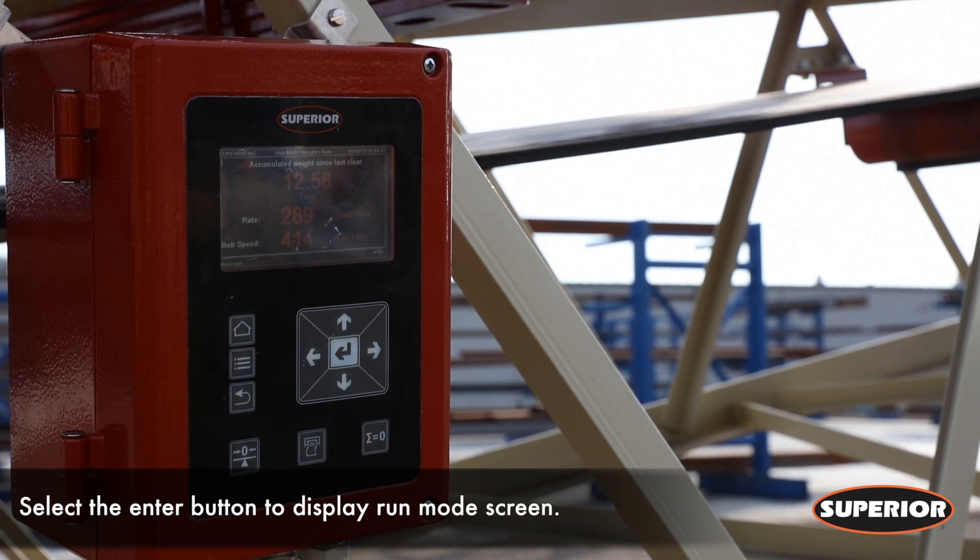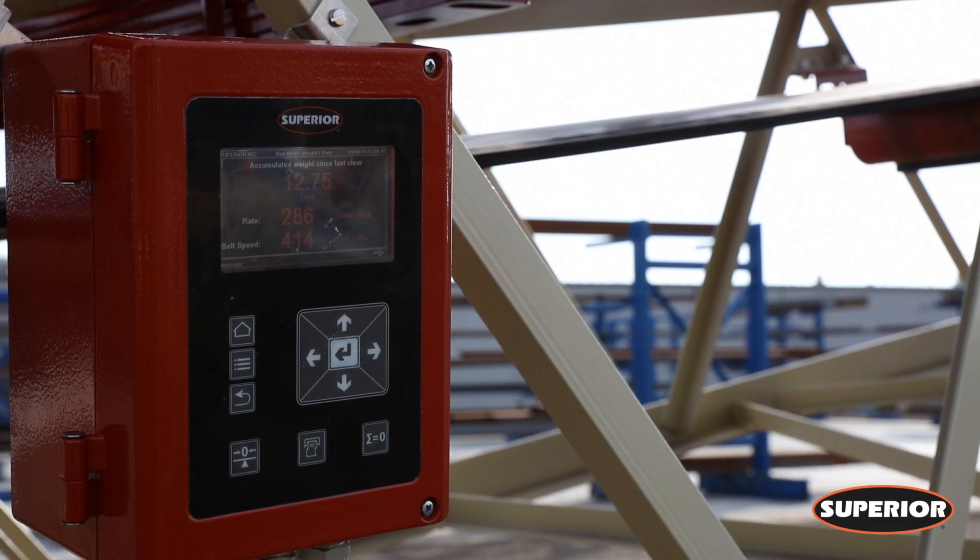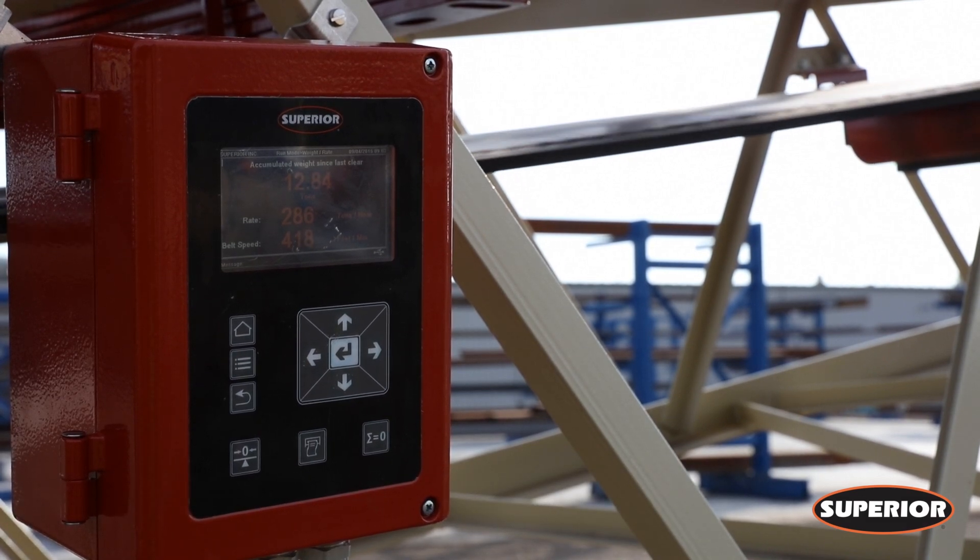This screen will show you the accumulated weight since last clear, the rate at which you are running, and the current belt speed. Once finished, stop the conveyor, allowing the belt to stop.